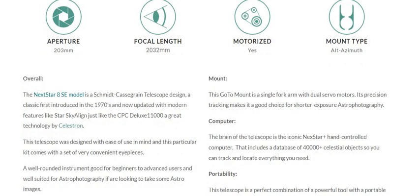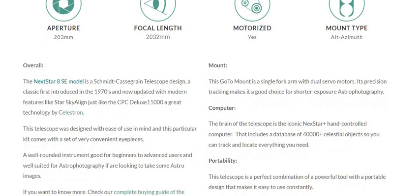Overall, the NexStar 8 SE is a Schmidt-Cassegrain telescope design — a classic first introduced in the 1970s and now updated with modern features like Star Sky Align, just like the CPC Deluxe 11000. That is a great technology by Celestron.